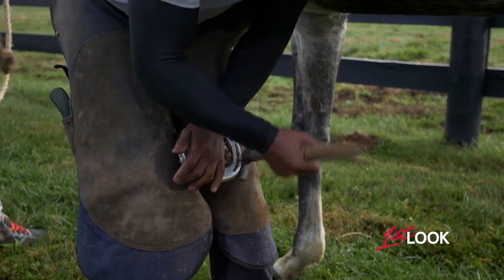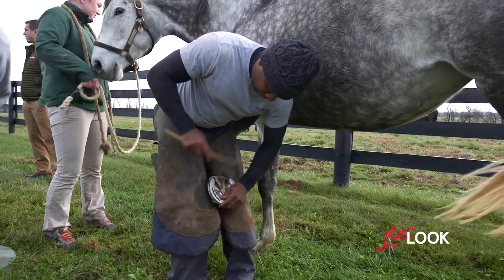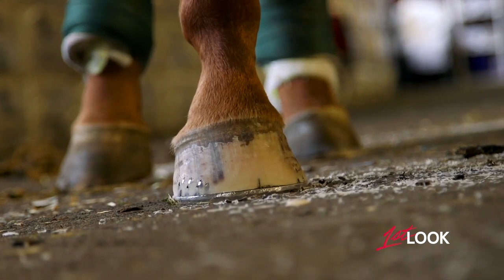A horse's success, a lot of it has to do with your blacksmith, your farrier. The old saying is, no foot, no horse. Without a sound foot and a sound horse, then you will not get to the derby.